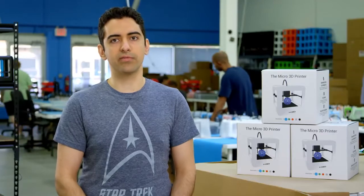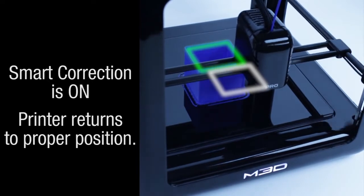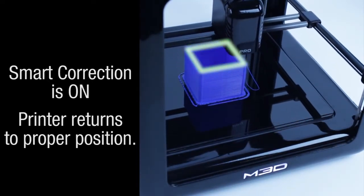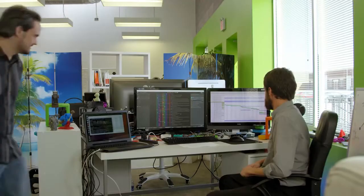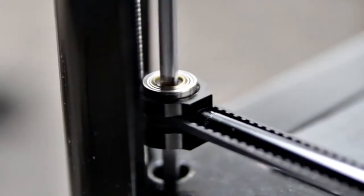Right now we're going through the final phases of proving the feedback system and finishing the next steps in programming. Our goal with the M3D Pro is to make the most reliable 3D printer in history, and the way we're going to do it is by combining a full suite of sensors — what we call a sensor network — with precision metal parts.